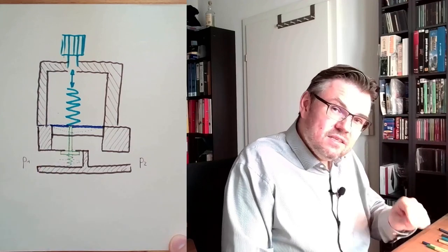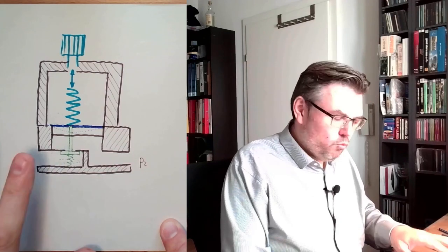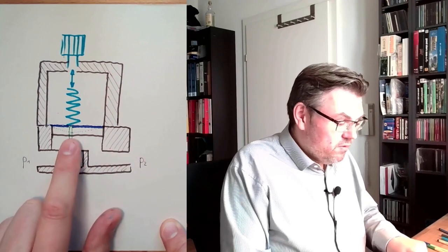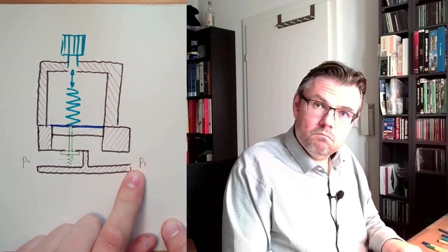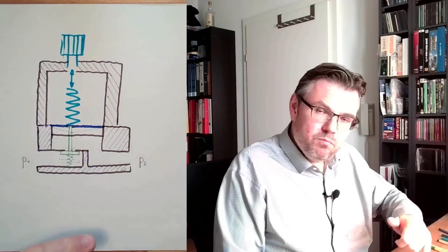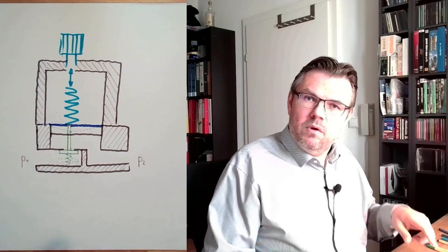As the pressure rises, the force from the pressure side on this membrane will get higher and will win again against the spring, and this will close again. So we have a certain balance where this opening is just big enough to maintain the pressure. If no pressure is being used, we simply close — we are sealed. If air is being used, we open just enough so that the pressure remains constant. With the turn of the knob I can tighten or loosen the spring, and therefore I can adjust the pressure on this side.